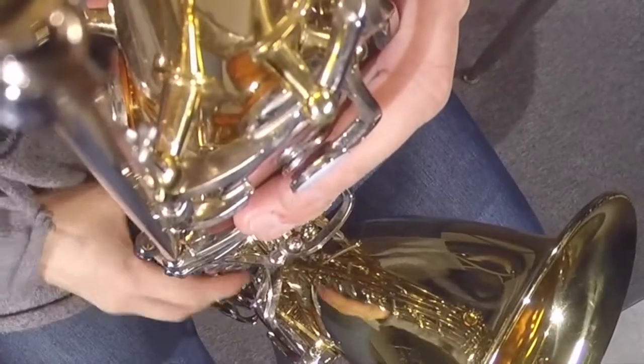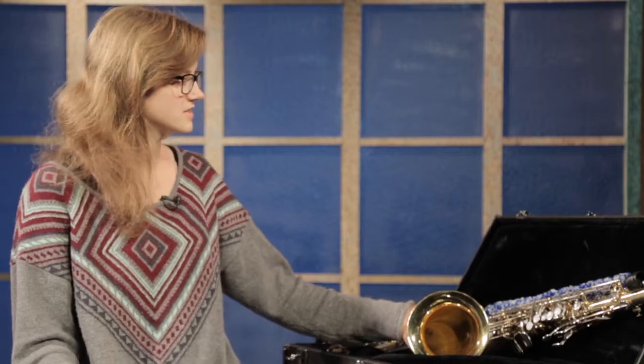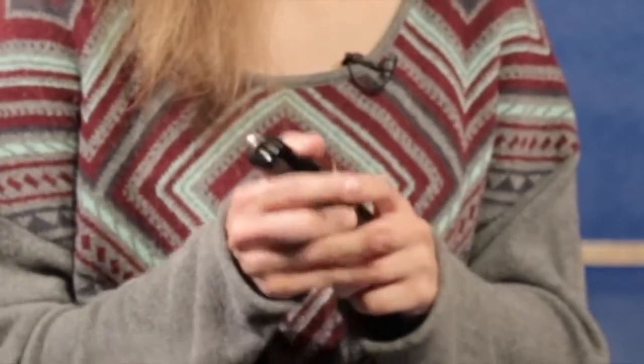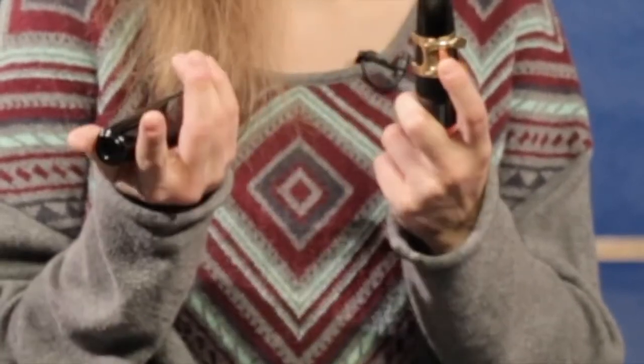So first, know your pieces. The saxophone technically has four pieces but it's mainly three. That consists of the body, the neck piece, the mouthpiece, and then the other piece is just the ligature, which is part of the mouthpiece.